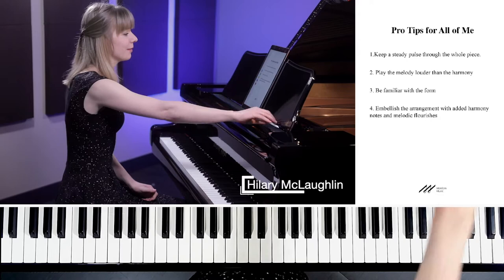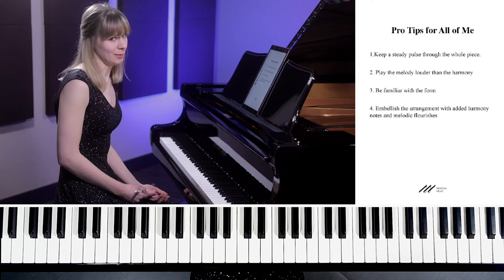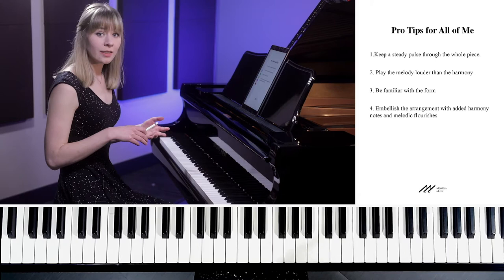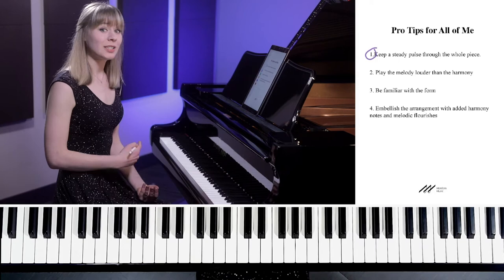Here's pro tip number one: keep a steady pulse through the whole piece. Especially in pop music, it's really important to do this. In pop covers like this, as a pianist we are a solo instrument. We don't have the voice or the band — nothing is helping us keep the music moving forward. So we have to do it ourselves, and it's really noticeable if we don't keep a steady pulse.